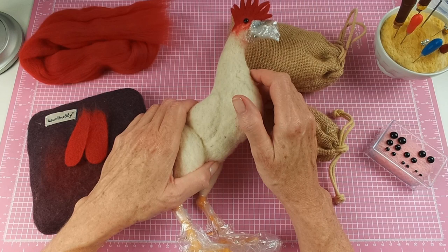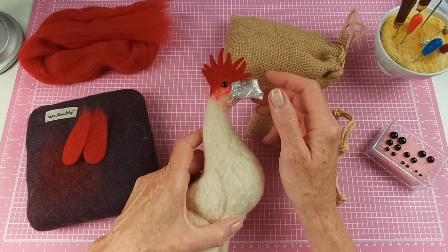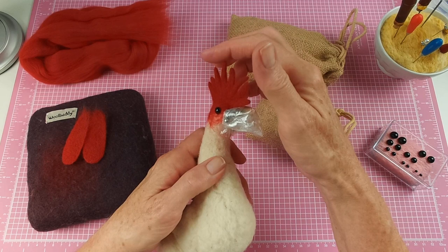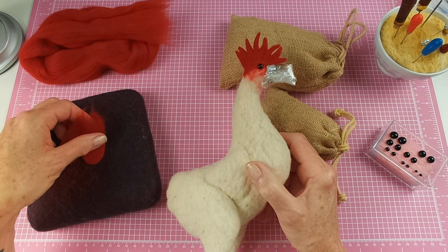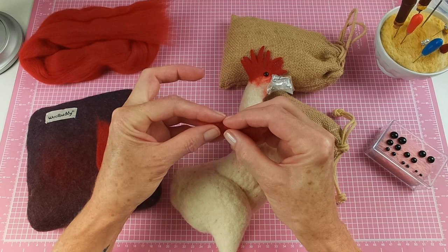I've added the rooster's comb. It's a little bit taller than Irina's, but I think that's because I had so much fun making it I couldn't stop myself. It's pretty sturdy but also flexible, so you could pose it if you want. I finished the wattles — they may be a little thinner than in the pattern, but you do have to almost pleat them as you're putting them on, because that's the way they look on a real rooster. I plan on attaching them a little later.